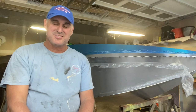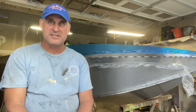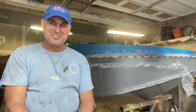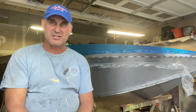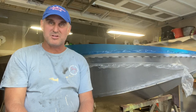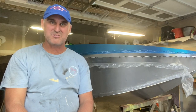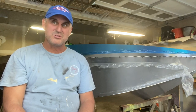Sometimes you're the windshield, sometimes you're the bug — well today I was the bug. I installed the transom, both sides, and the upper sides on the bow deck, but it was not easy. At one point I climbed into the boat to check the midship bulkhead fit and popped off about eight tacks on one of the sides. That was just frustrating — you've got to grind those out, refit everything, and that added another 45 minutes to an hour to my day.